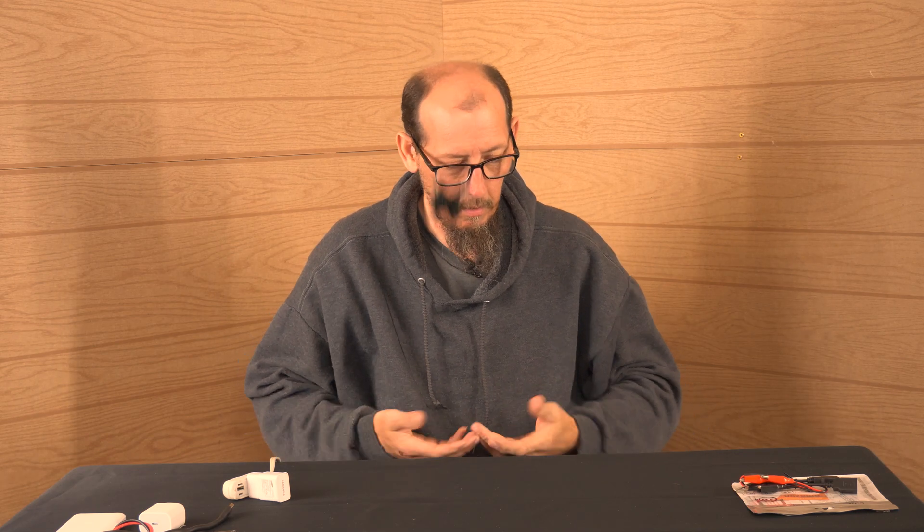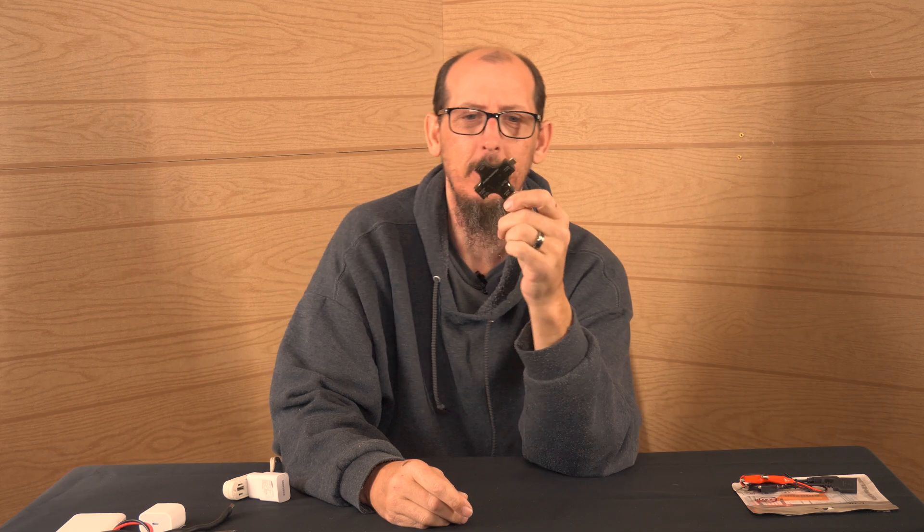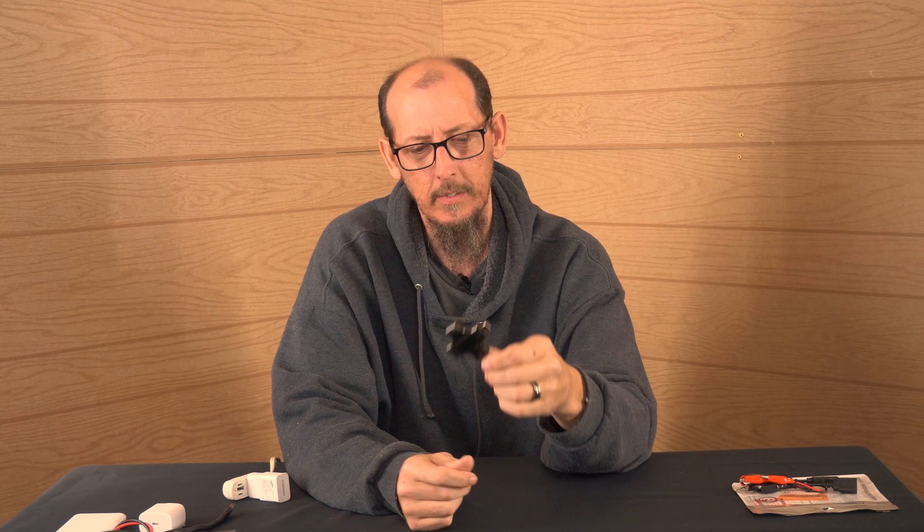I'm trying to find this USB digital tester. I don't know where it's at. Where did it go? There it is, we found it! All right guys, so what we're actually going to do is go over this USB digital tester. We're going to kind of look and see how it works, explain how it does work, and then talk about whether or not you need one.